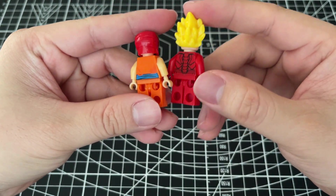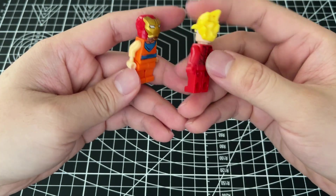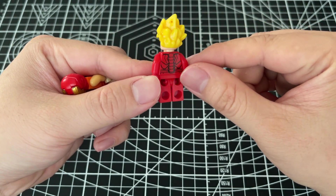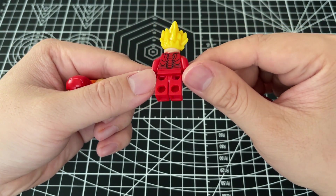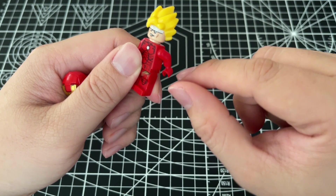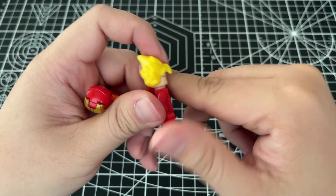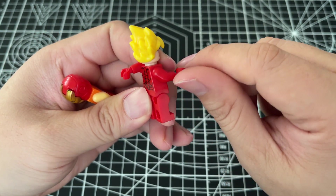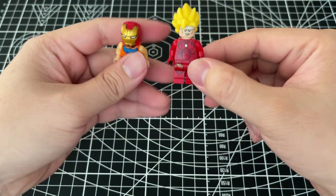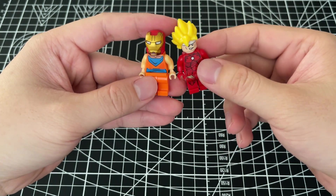Let's check the back of the figure. It doesn't have any pattern, but the printing is pretty good. Also the torso — very smooth, you see that? This side is also smooth. I think it's very perfect — the max!